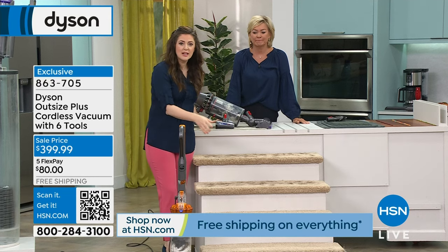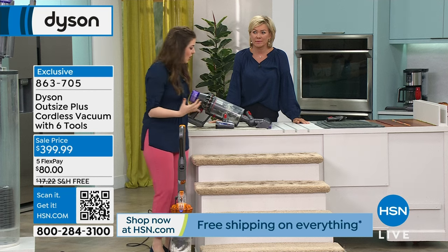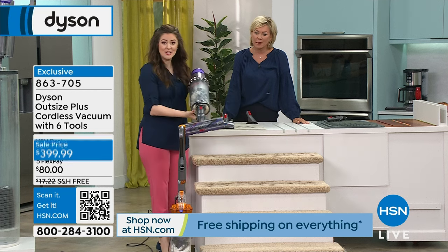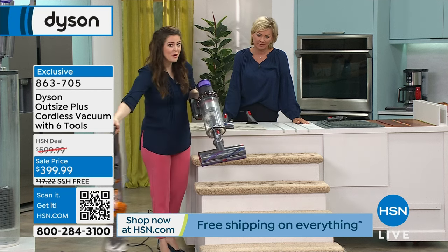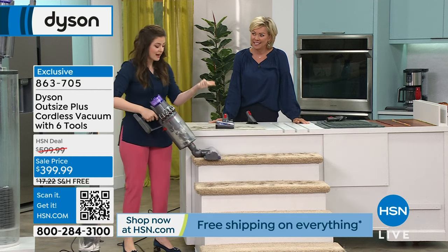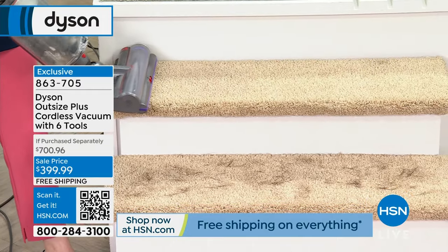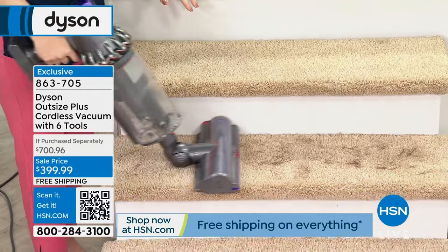Remember when we used to try to tackle vacuuming using corded uprights on stairs? That maybe made us a little nervous. Now that we've removed that cord, you can take it to your stairs without worrying about a cord or heavy weight — just go ahead and vacuum. It's crazy how quiet it is — it really just purrs.